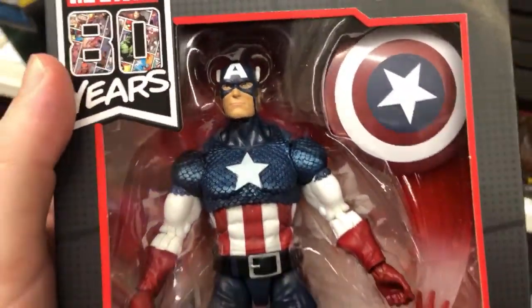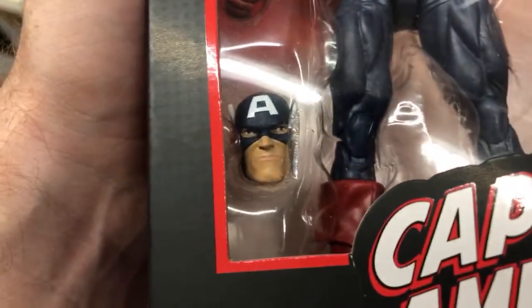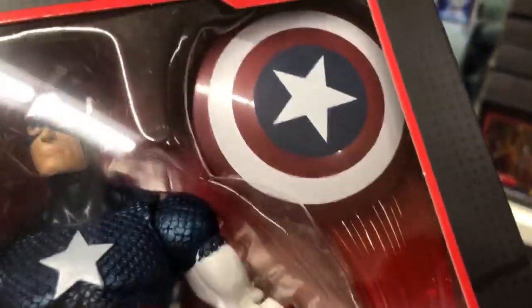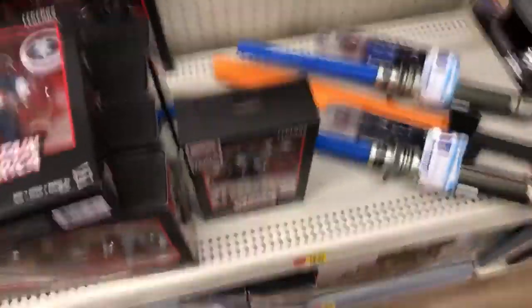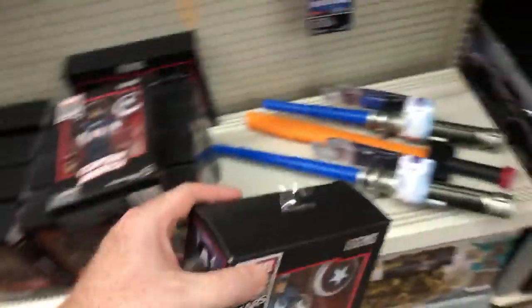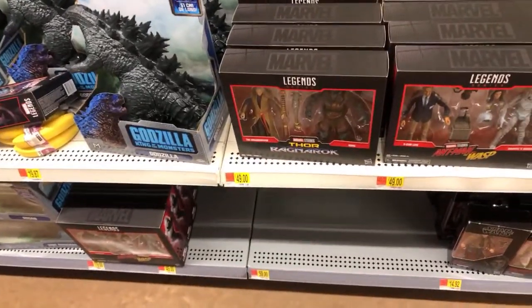The one I'm most excited about is Cap. I've been looking at a few of these — some of them the eyes on the second head sculpt have been kind of weird. That one seems pretty good. I really like the throwing effect he gets with the shield. Of the two on the shelf, this one has paint defects on the star and I can't forgive that. So I'm probably going to grab the better one to go home with my bananas.